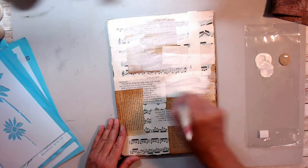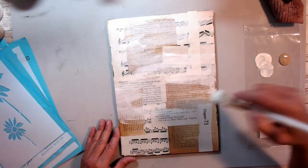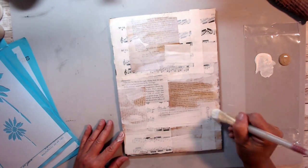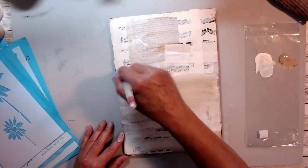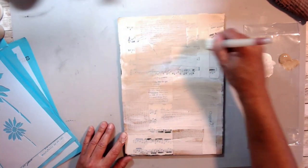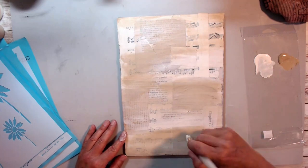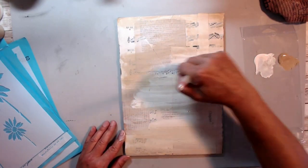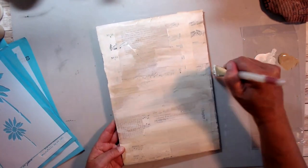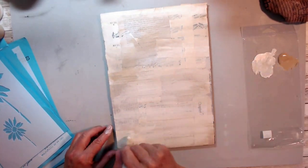The book pages and music paper are dry, and I'm using a little bit of antique white and some tan with a dry brush, adding that paint to the background. Not totally covering it up, but giving it a little bit of dimension with the colors of paint, pushing the music notes that are really bold back into the background so we can have something a little more muted.